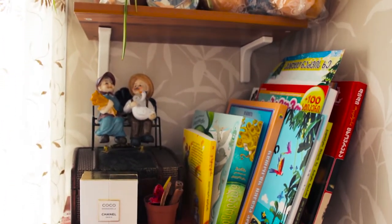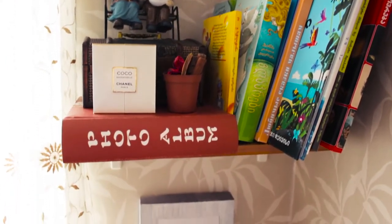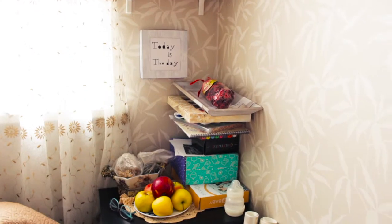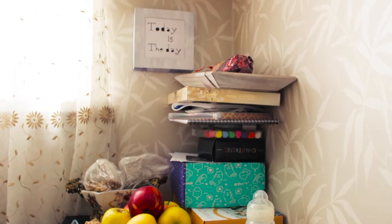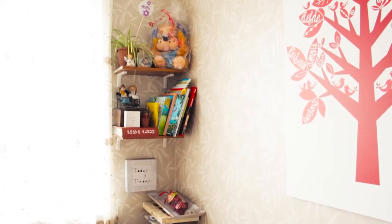Hello everybody! In today's video I'm going to be showing you how I make cover and decorate my shelves and corner. This is one of my favorite places in the room, but sometimes I put so many things here and after a while the shelves turn into a mess. There are a lot of books, boxes and unnecessary items, and now I'm going to show you how I clean, make cover and organize this piece of the room.